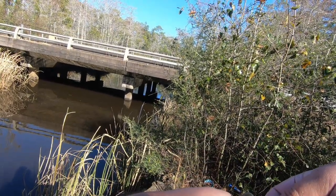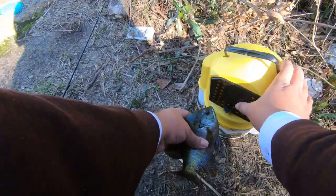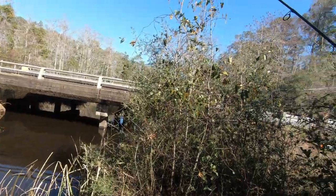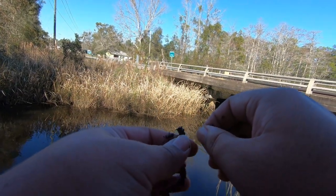Free-lining that worm works so well. I'm going to put this guy in the bucket with the other guy, keep him lively, because I am going to have some lunch.